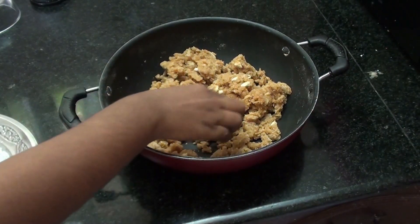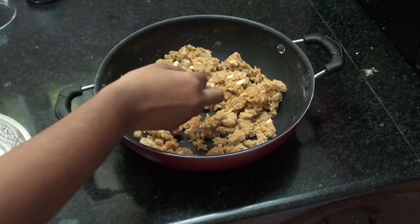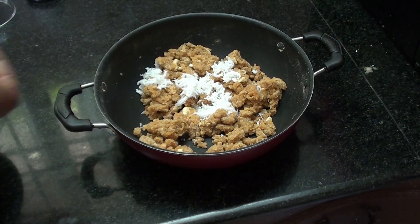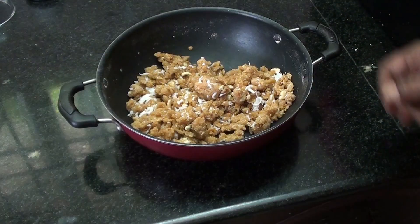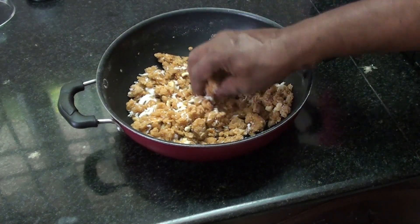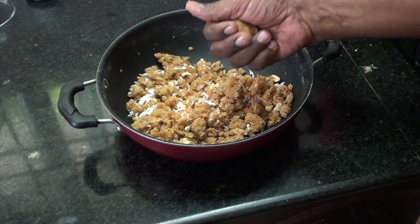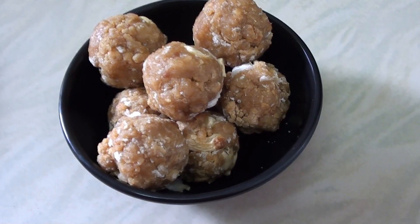Now let's work with the flour (maavu). The flour is very soft. The flour is optional to add more. Let's get the flour ready and prepare the mixture.